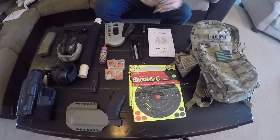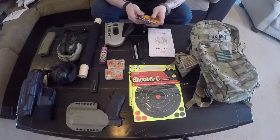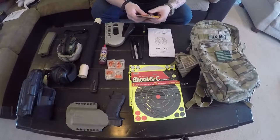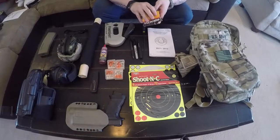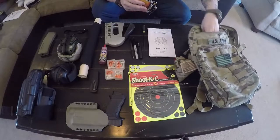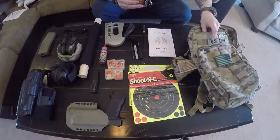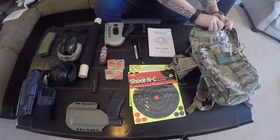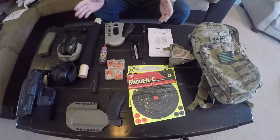In the top pouch I keep a variety of batteries for different optics, flashlights, and my muffs — so I always have them. I have my range card for one of the ranges I frequent, some CR123 batteries for flashlights, and some Carmex and lotion. It's the panhandle — extremely hot and dry up here — so I keep those in there all the time.